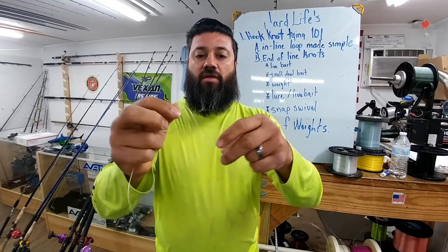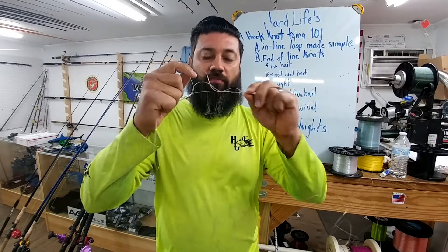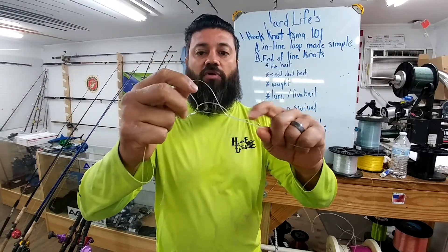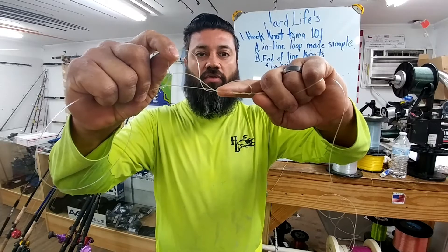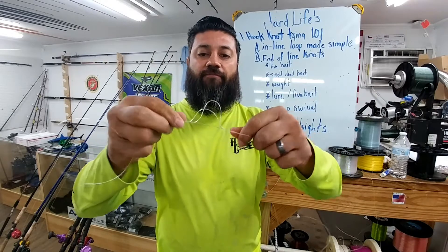This is called a blood knot, and this is actually a very good way to tie two lines together as well so that way you can continue fishing. Once you get to this point, make sure to lubricate your line on both sides because this is a monofilament. As you're pulling apart, you'll see all these areas — those will create friction that will weaken your line and weaken your knot as well.